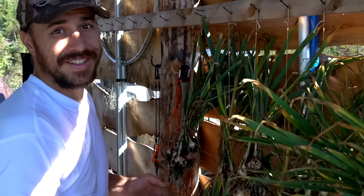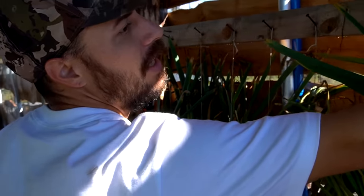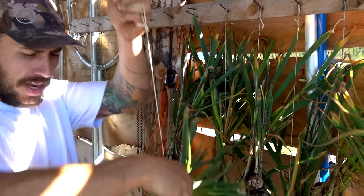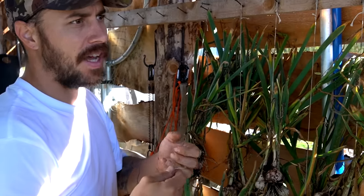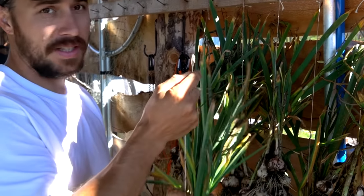We got a lot of garlic this year, which is awesome. We use garlic pretty much every meal — lunch and dinner. All we're doing is bunching them up in little bunches, maybe about 10 in each one, and we're going to leave them hanging outside to dry for a little while. We've got a nice few days forecasted in the weather.